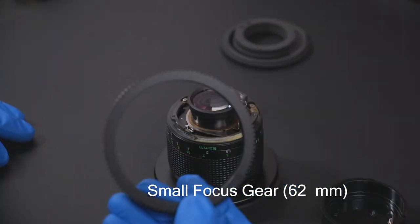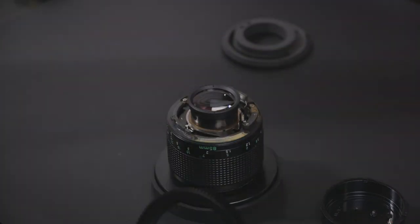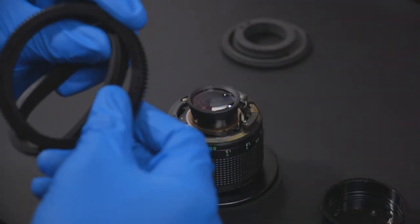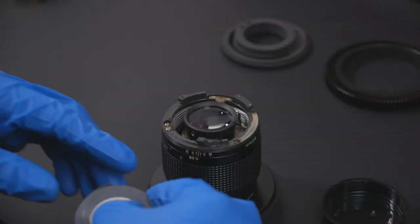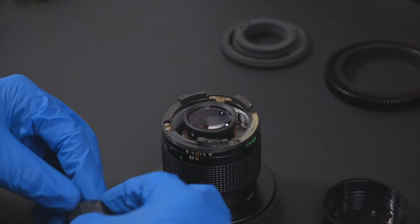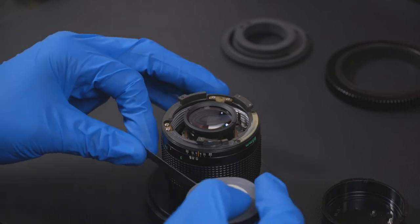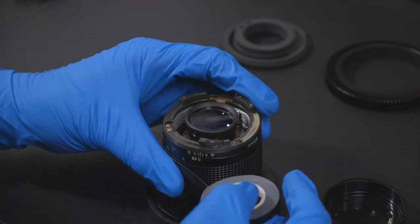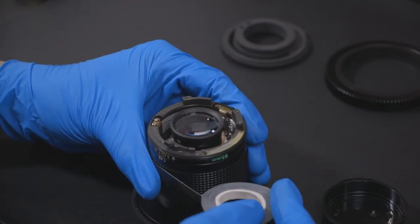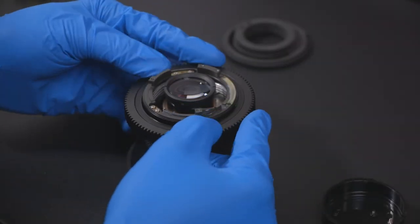With the FD mount removed, we will grab our SimMods focus ring and attach the 62 millimeter rubber bushing. To prevent the focus gear from slipping on the focus barrel, we will apply the lens tape which came with the focus gear. Apply the focus ring to the lens.